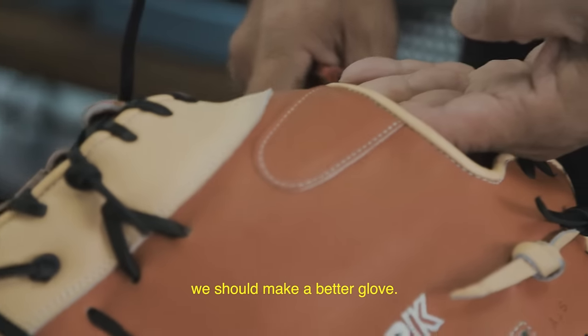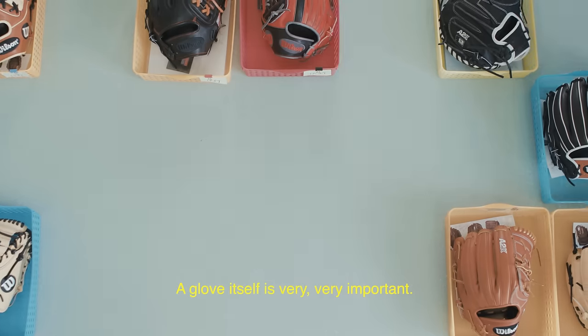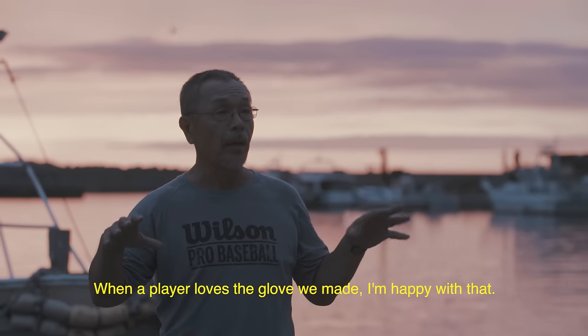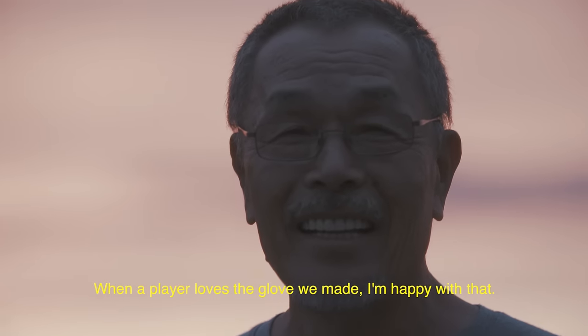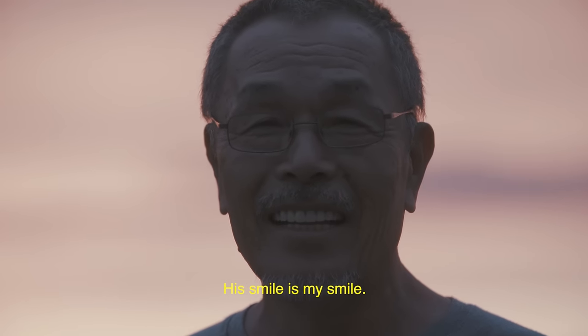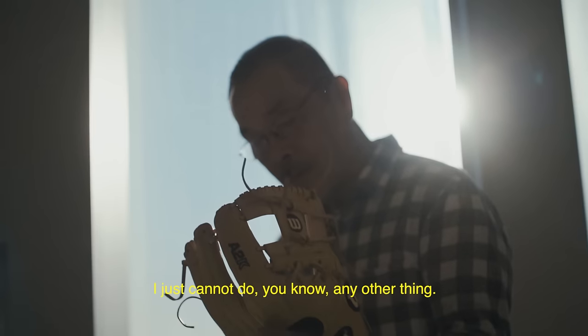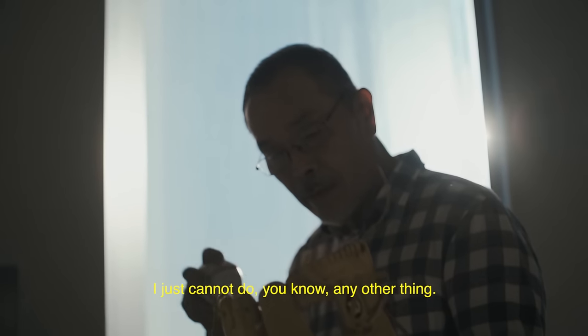We should make a better glove. A glove itself is very, very important. When a player loves the glove we made, I'm happy with that. His smile is my smile. I love my job very much. I just cannot do any other thing. I love my work.